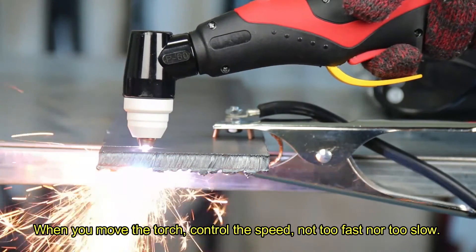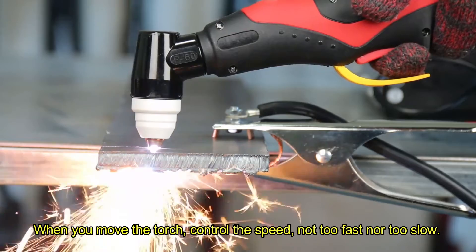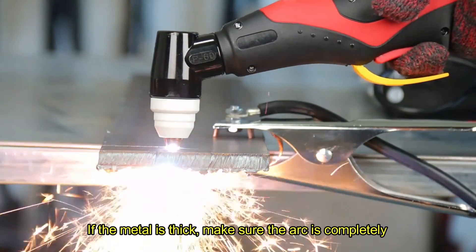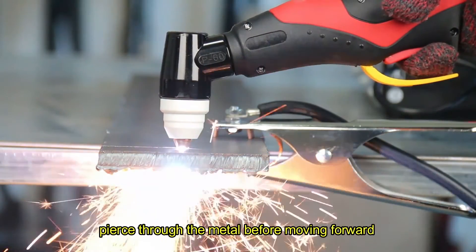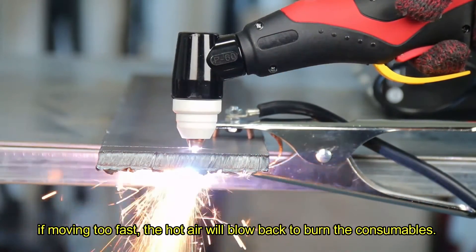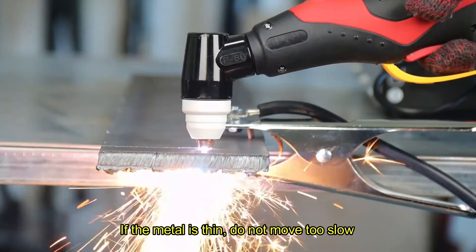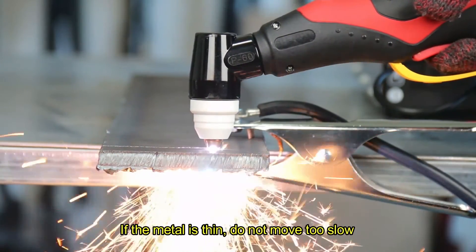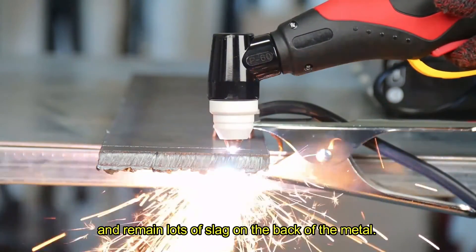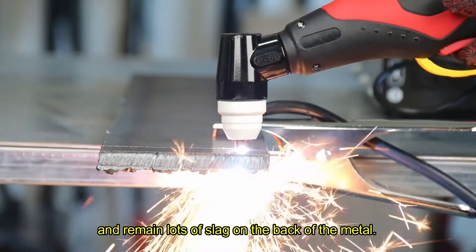When you move the torch, control the speed — not too fast nor too slow. If the metal is thick, make sure the arc is completely pierced through the metal before moving forward. If moving too fast, the hot air will blow back and burn the consumables. If the metal is thin, do not move too slow; otherwise it may cause the cutting edge to be too large and leave lots of slag on the back of the metal.